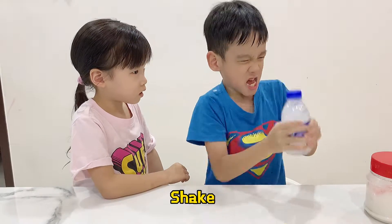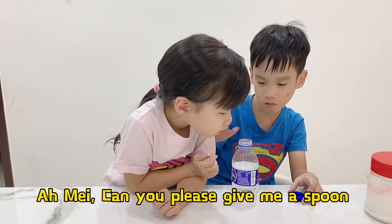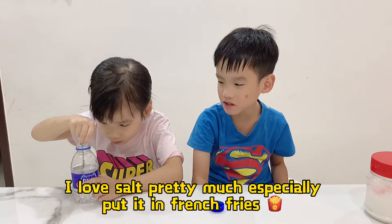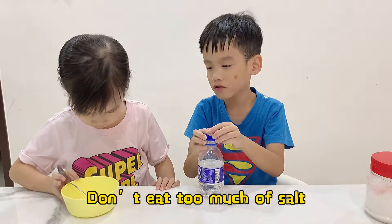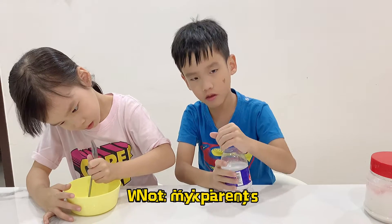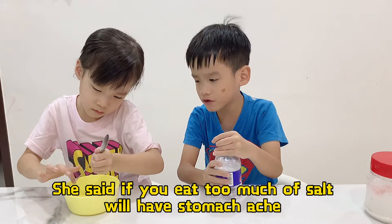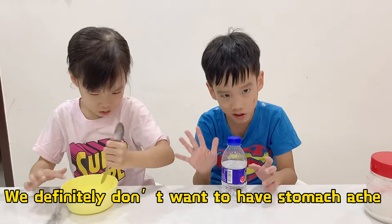This might be for a minute. I love salt really much — especially, I love to put it on my fries. Just don't eat too much salt. So like Kakka said, my parent, who is really good at cooking, said that if you eat too much, you'll have a stomachache. You definitely don't want to have a stomachache.